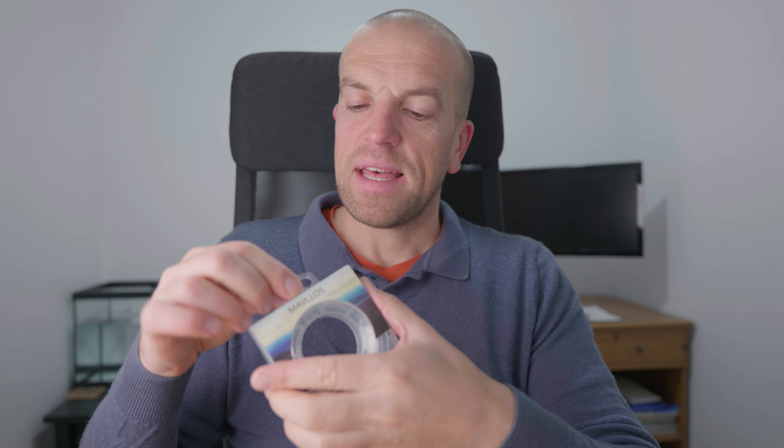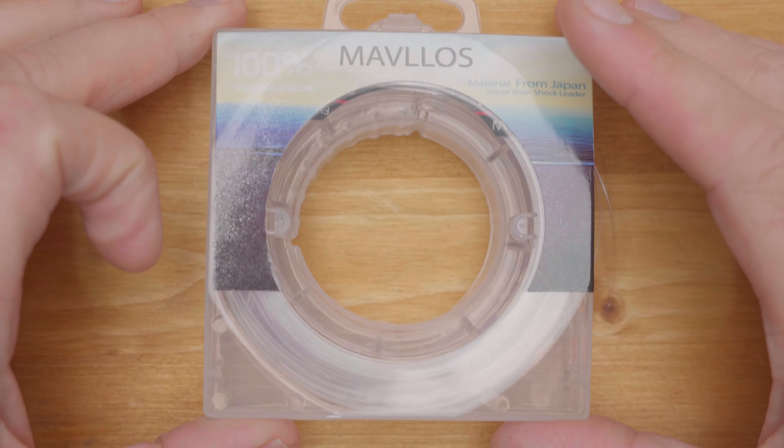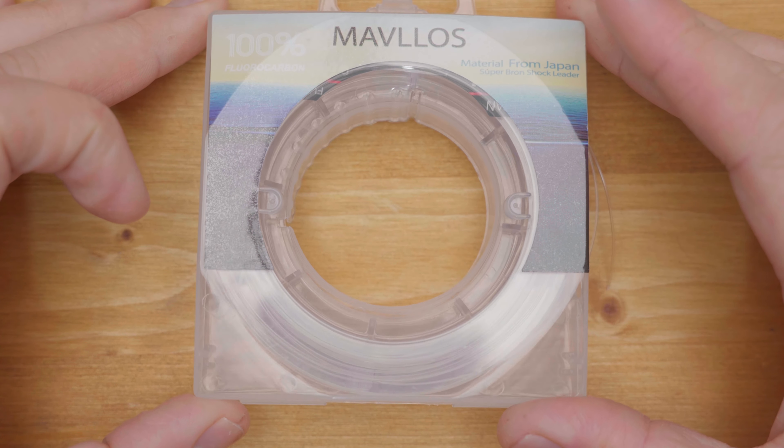The packaging in my opinion is very, very good. The spool comes in a hard plastic case and it helps to stop the very stiff line from unwinding itself. So you can just keep the line in the case all the time, and there is a little slot so you can just take as much of this material as you need. Packaging is really, really top notch.